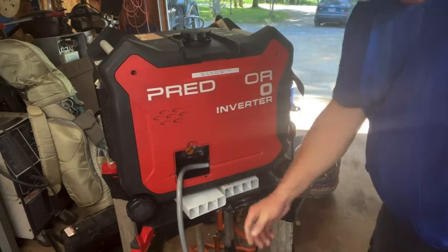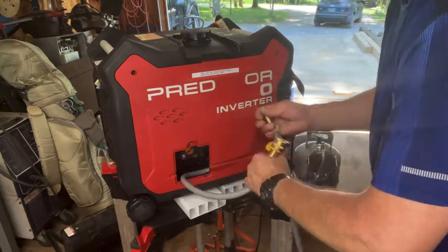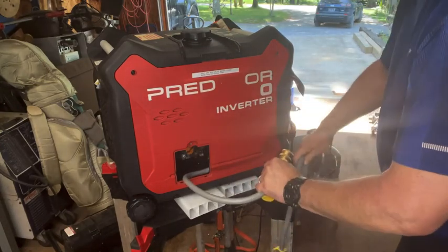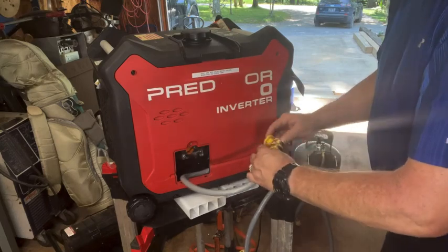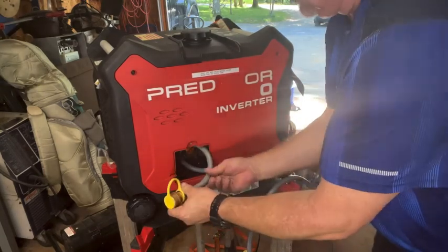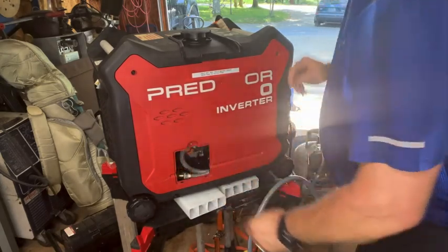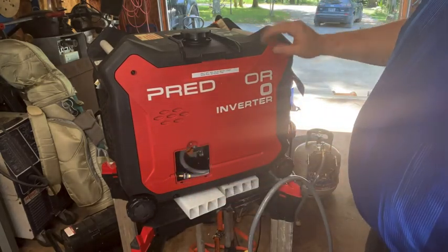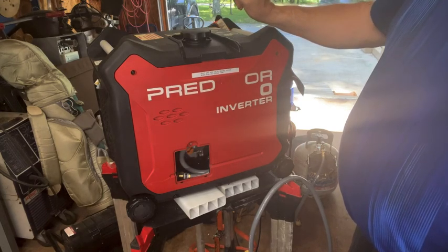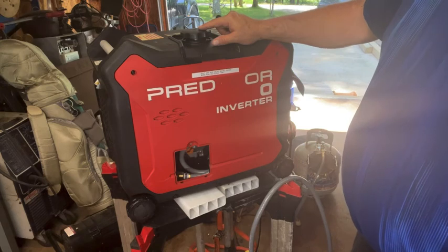And that's it — disconnect, plug up the hoses, put the hose back in there, put the cover back on. She's fine. I can put the gas on and run it off gasoline just as quick.